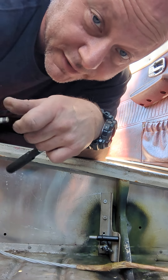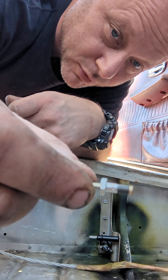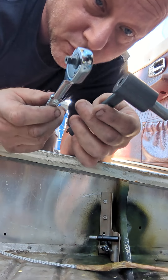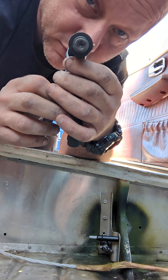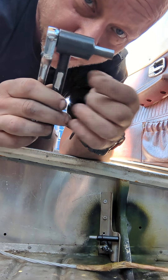Hey everybody, we're putting in a Jo-Bolt today. This is a Jo-Bolt, and this is a Jo-Bolt tool. It's a special ratchet with a hole out the back and a special tool for holding the head of the Jo-Bolt and tightening it. This comes off and there's a couple of different sizes. There's a special part inside of here that's inserted when you put this in, and that holds the center of the Jo-Bolt.